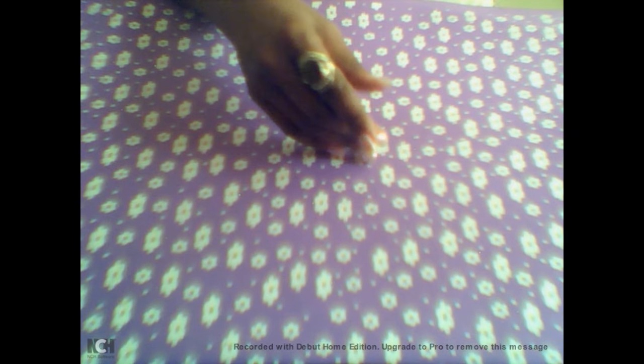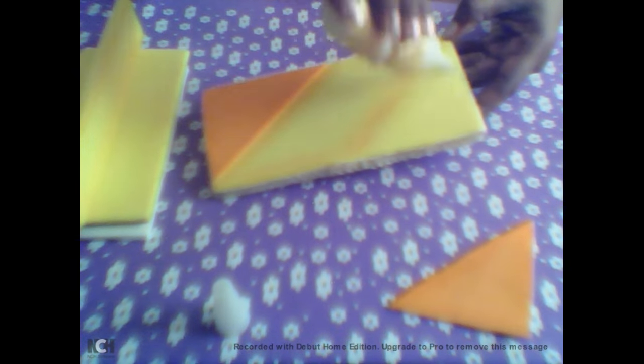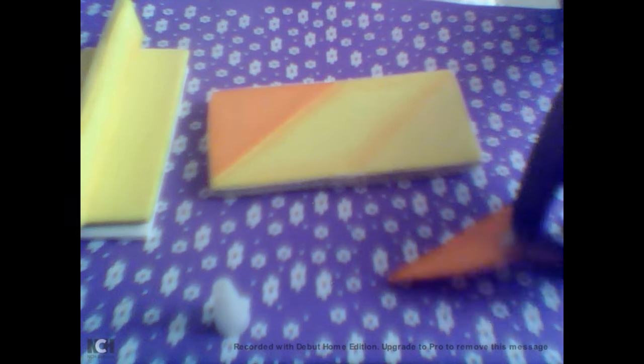Vamos agora começar a fazer a nossa caixinha. Primeiro, vocês vão pegar um EVA — eu peguei amarelo e sombreei aqui. Quando eu for fazer a próxima peça da caixinha, eu vou ensinar como vocês sombrearem. Vou colar aqui — isso tudo vai estar lá no molde no meu blog. Vamos pegar cola instantânea, passar aqui e colar. Vai ficar assim depois de colado. Vamos reservar.